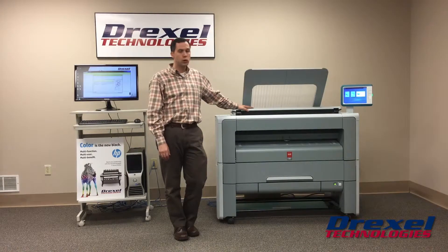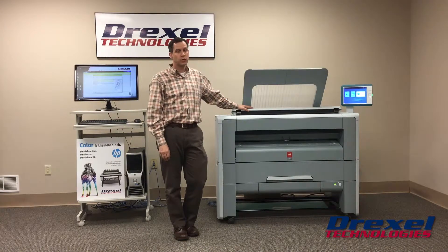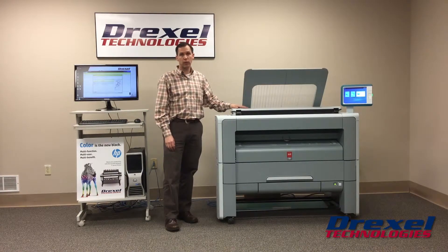It's a great entry-level unit for roughly 5,000 to 10,000 square feet a month. My service technicians like it — it is a closed toner system, so there's not a lot of dust inside of it and not a lot of service calls on it. It is a great little workhorse for workgroup environments.